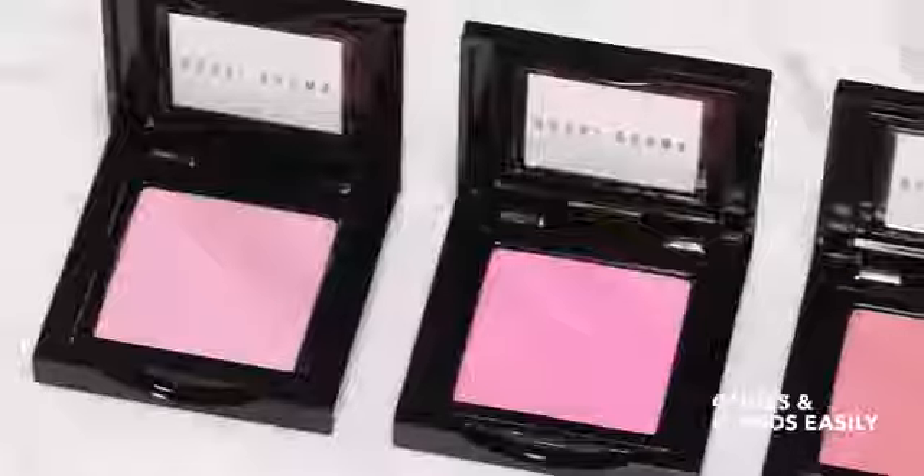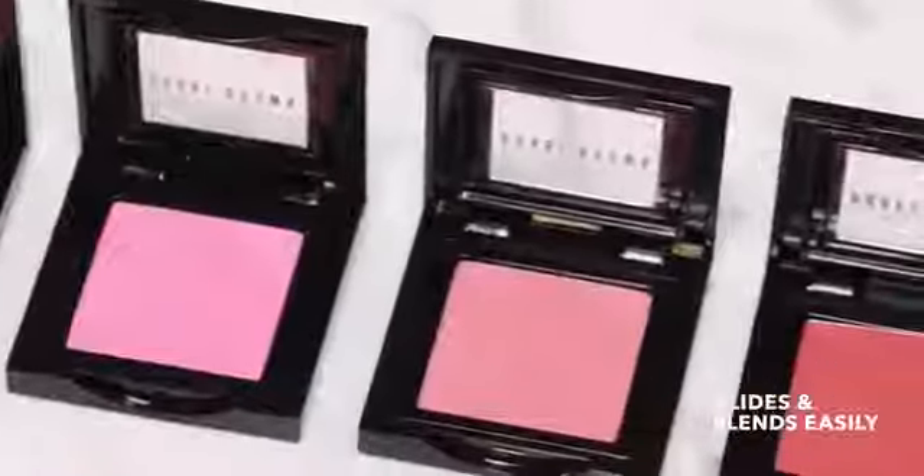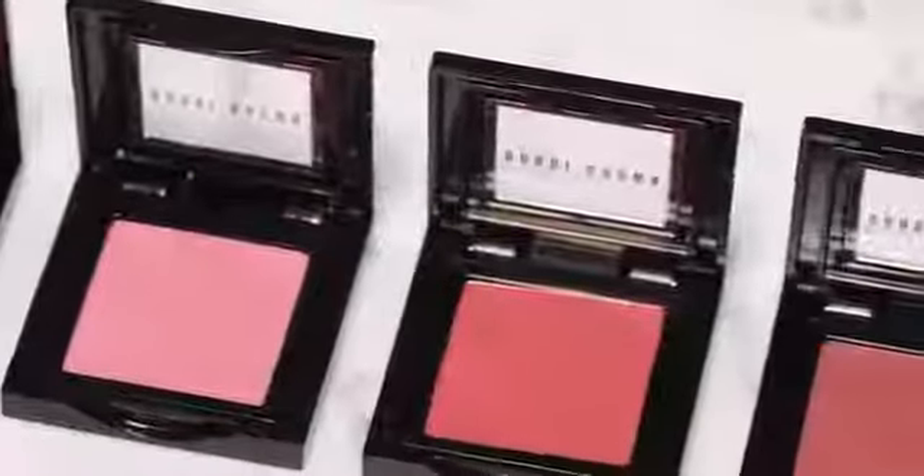Hi, I'm Mark Regan and I'm going to show you how easy it is to get a naturally flushed look. I'm going to start with a natural blush, and what's so great about our blush formula is that they're color true and they glide so easily onto the skin, making blending really easy for you to do at home.